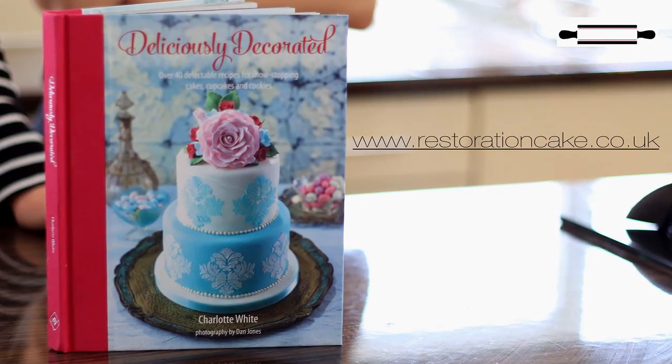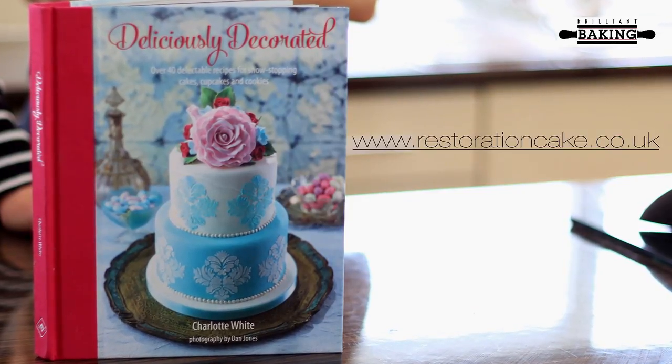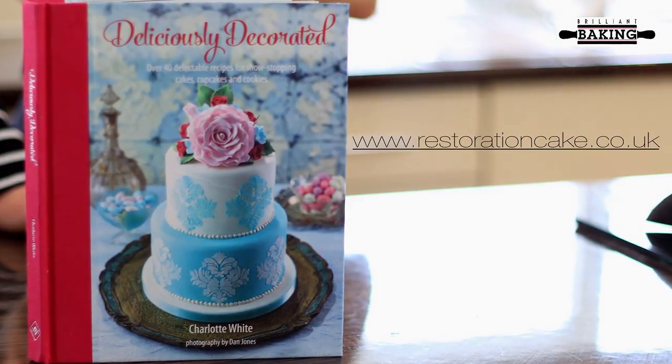This week's episode of The Brilliant Baking Show is sponsored by Restoration Cake, whose latest book, Deliciously Decorated, is available now.